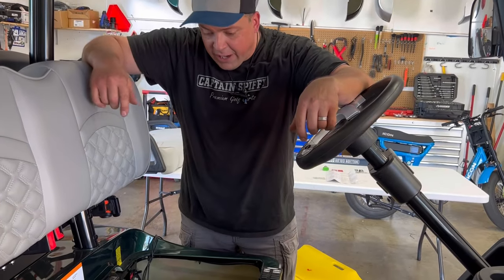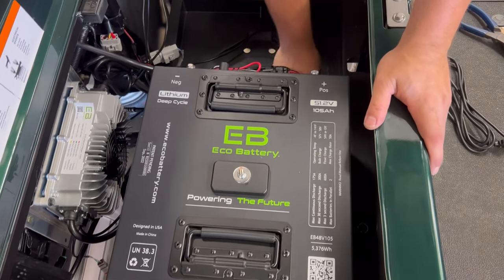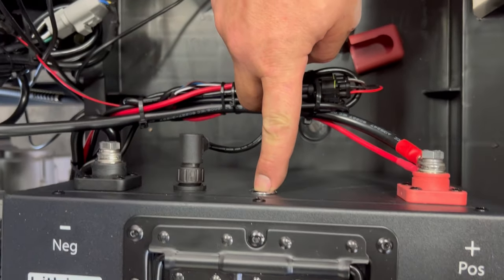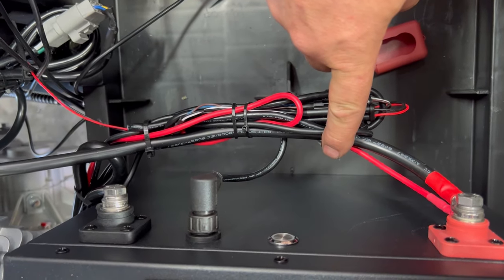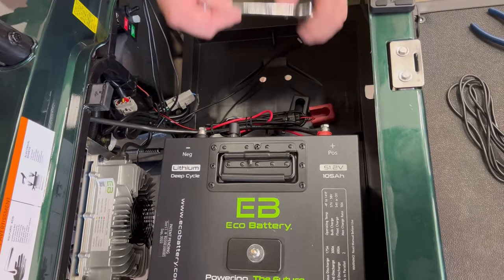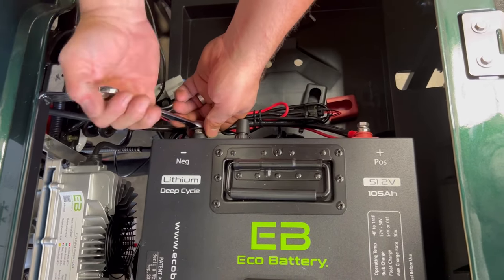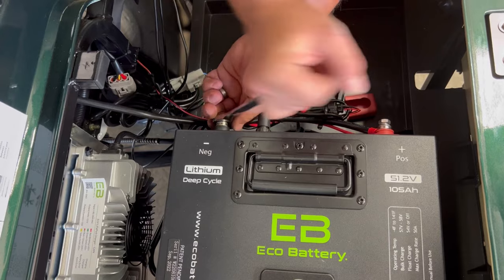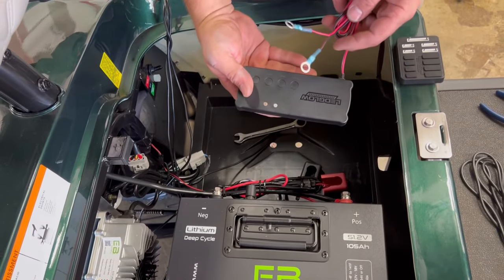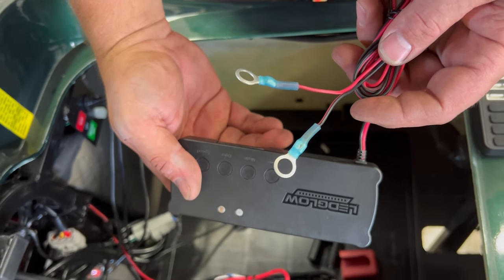As you can see, this battery setup has the Eco Battery lithium in it, so the only thing we have to do to disconnect the power on this is shut it off — definitely a lot easier than disconnecting terminals. You can see I've already connected the eyelets. I'm going to take these bolts out and get these hooked up to the battery.